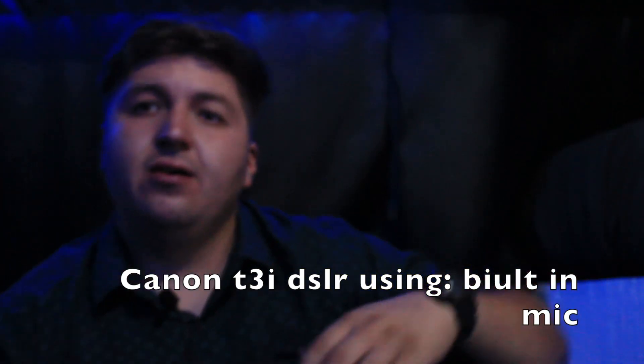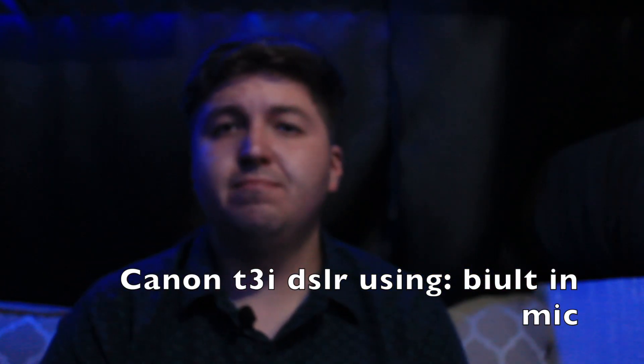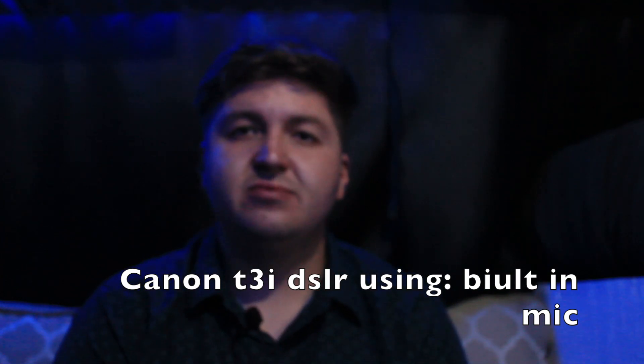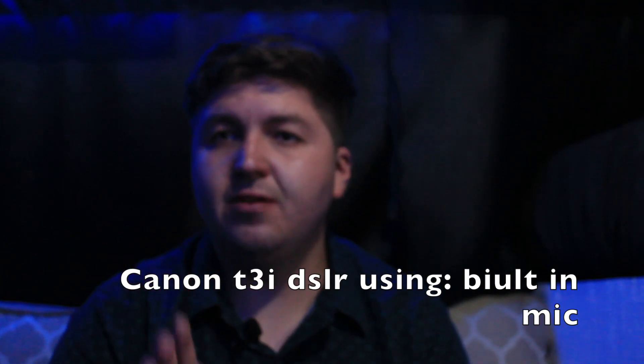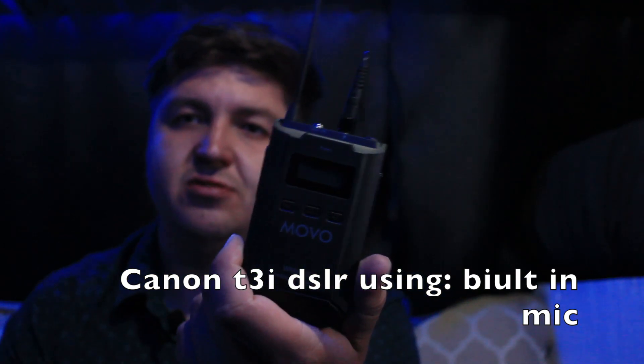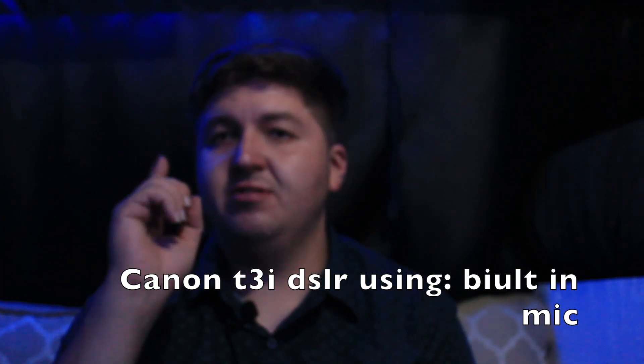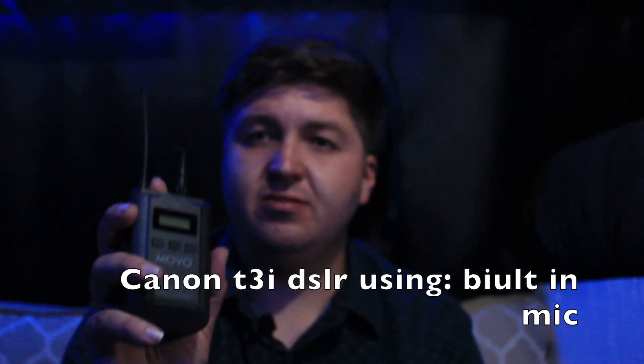Alright guys, this is the sound coming out of my DSLR about five feet away — straight from the default microphone. The wireless mic is not turned on for this test. Now I'm going to do another test with it on, on the same camera.